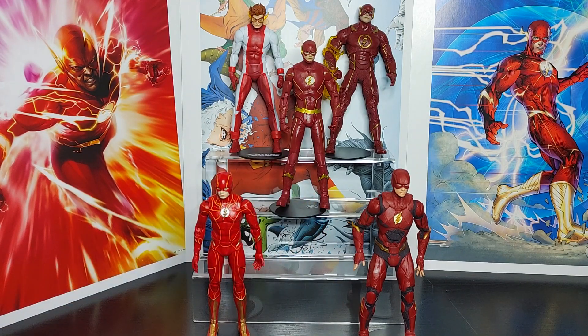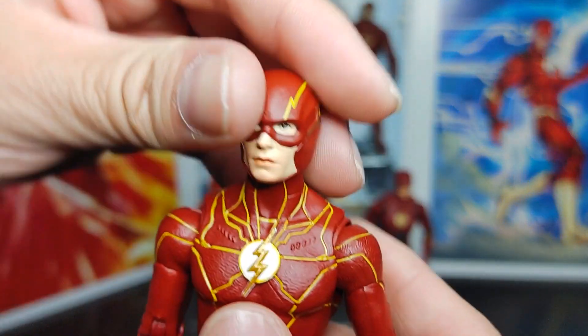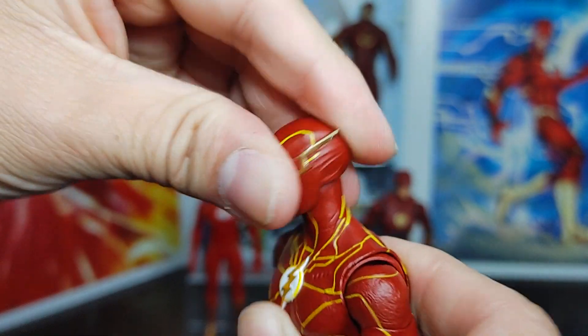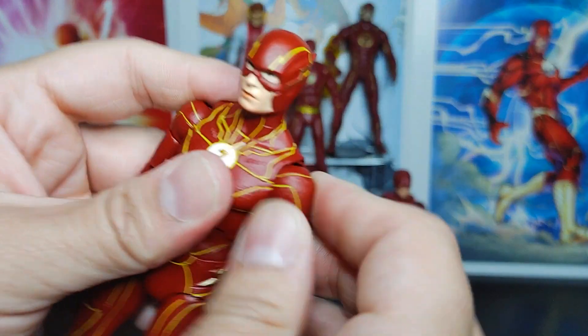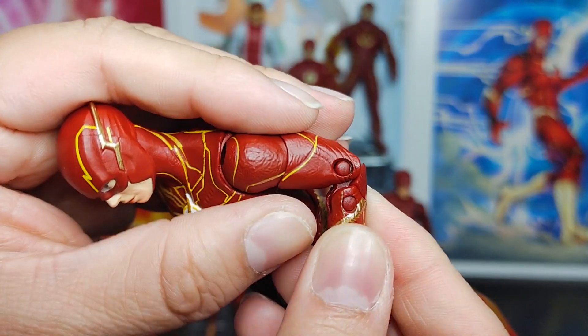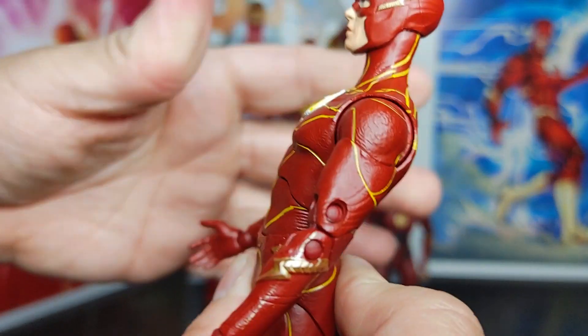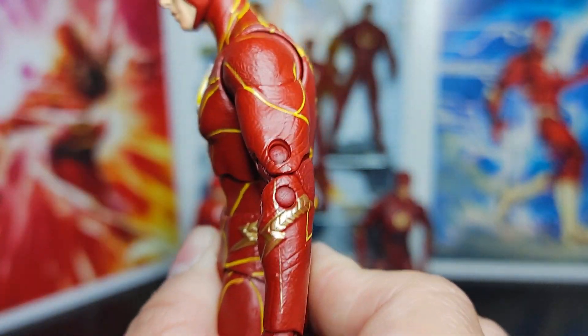This is a Gold Label McFarlane online store exclusive, and yes, it's a repaint, but I'll still do a full overview. Starting with articulation: head left-to-right is good, up-down is good. Shoulder articulation is good, bicep good, elbows good, wrists good. Torso forward movement is not the greatest, but back is good.